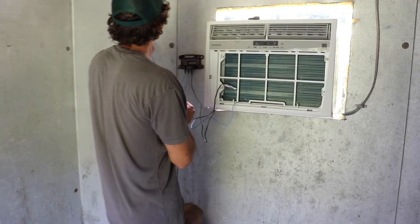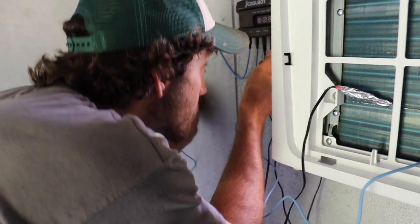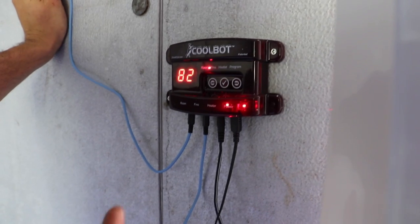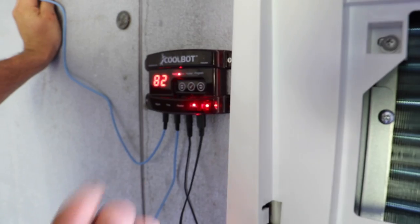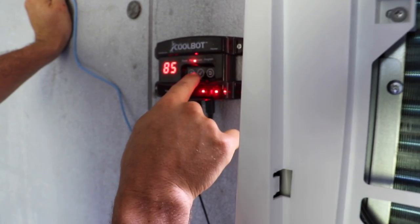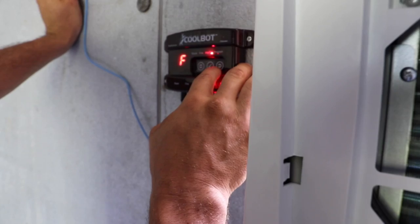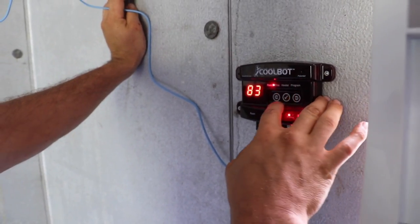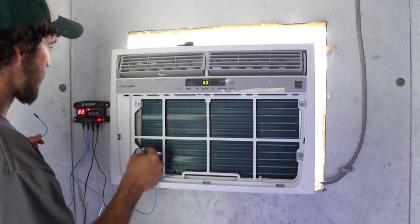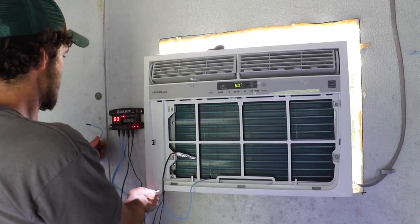You've also got this sensor that senses the room temperature, and this over here is the power cord, so we're going to plug it in. The room temperature is currently 82 degrees. You can set it to whatever you want — I've got it set for 40 degrees, which is perfect. You can check the fins setting; it's at zero, which is the lowest, and I'd suggest zero or one if you're worried about your fins heating up. It's 83 degrees in here — we're going to turn on our brand new AC unit. I really need to spray foam this; everything else should be pretty well insulated.